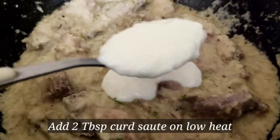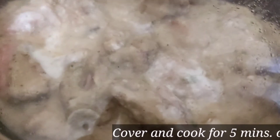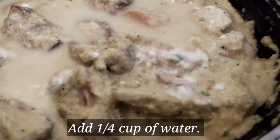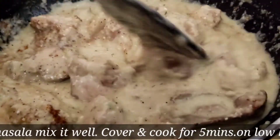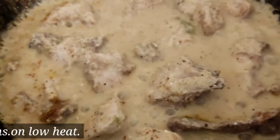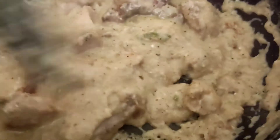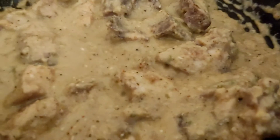Now add 2 tablespoons of flour and put it on low heat. Continue on low heat for 5 minutes, mixing in the flour gradually. Keep mixing until the sauce becomes thick.